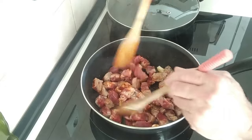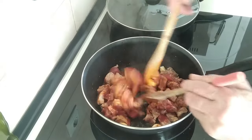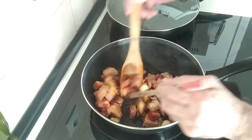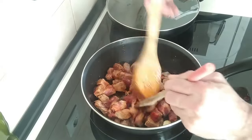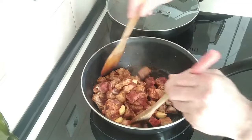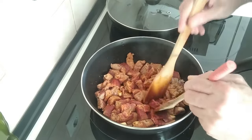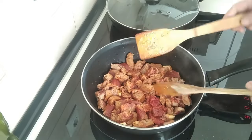We'll fry this all up until it's nearly all browned or toasty. We'll move it about every four or five minutes, and later we'll add the peppers.